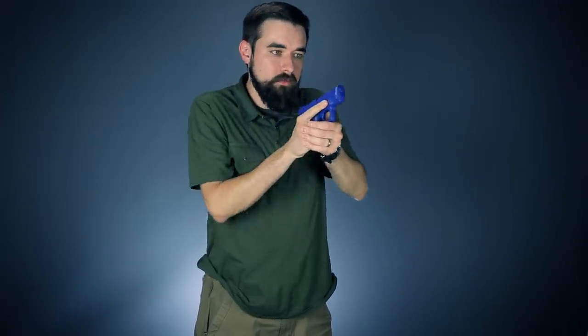Step four: pressing out to full extension. At the same time I'm pressing out, I'm getting my eyes on that front sight. I'm focusing on the front sight and tracking it until it rests in between the rear sight, and I'm moving my finger to the trigger and starting to take the slack out.